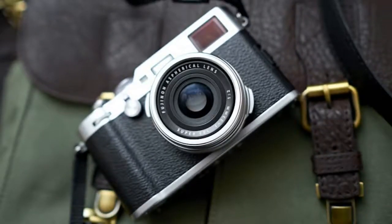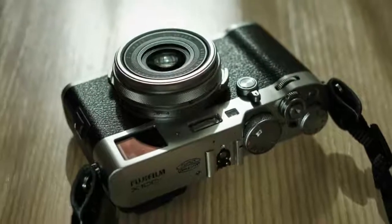It's still a solid but hefty feeling camera at over two pounds, which could still stand to have a slightly deeper grip.